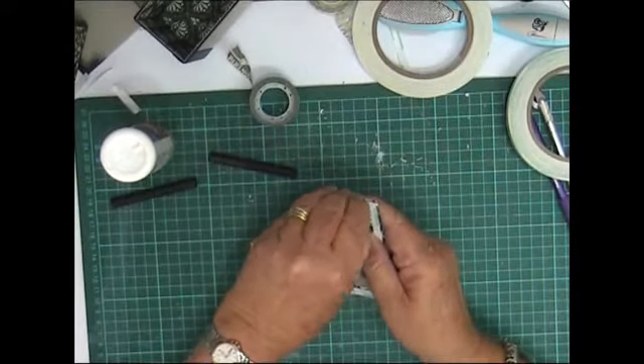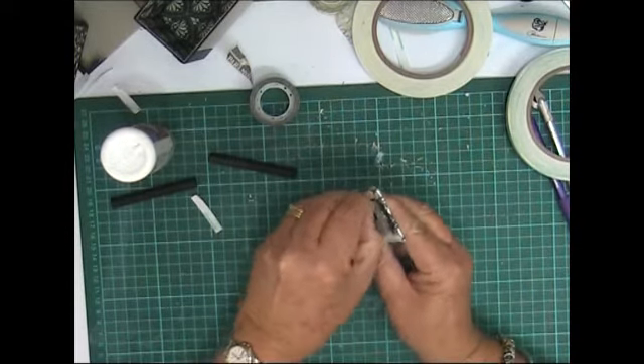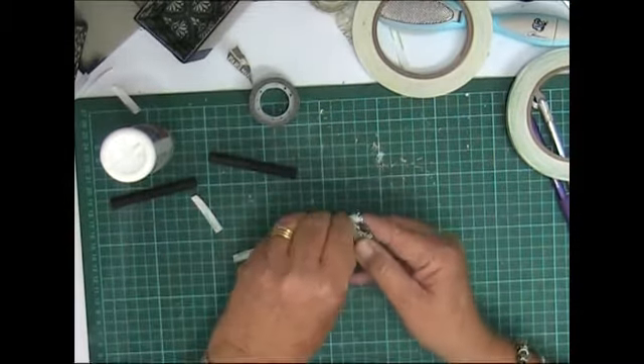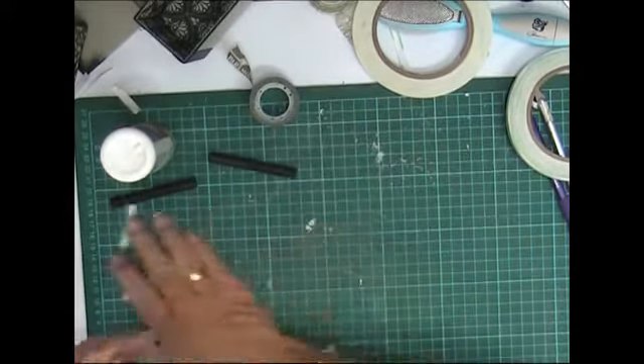I've just put the score tape around the perimeter of this false bottom, and I think I'm going to put some Aileen's on the inside as well. Let's do that now.